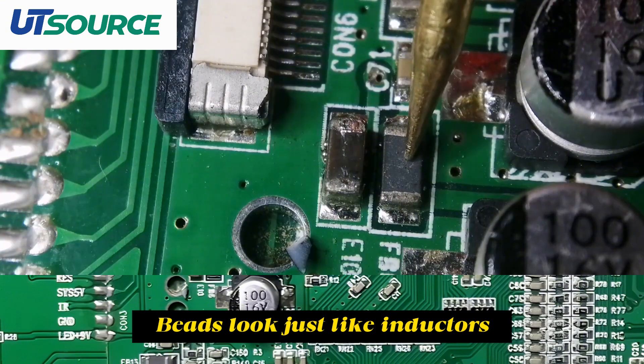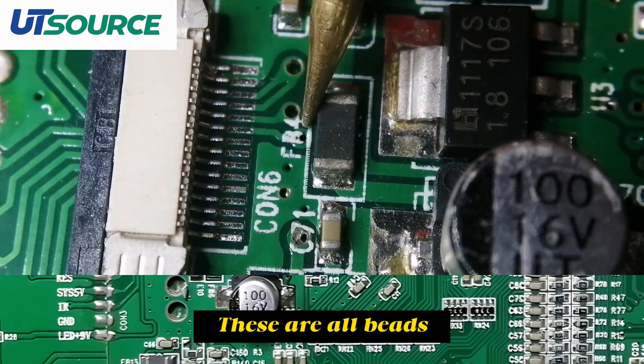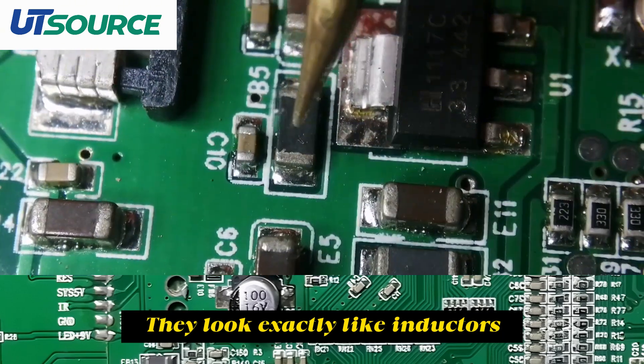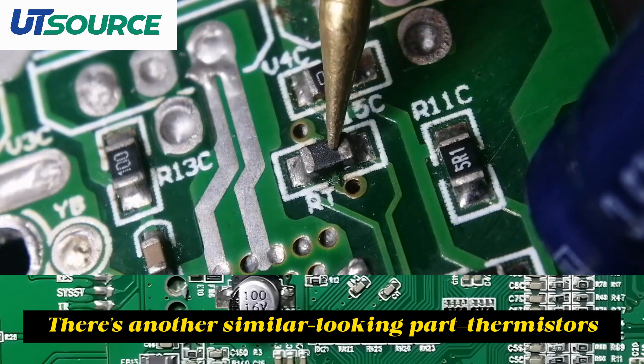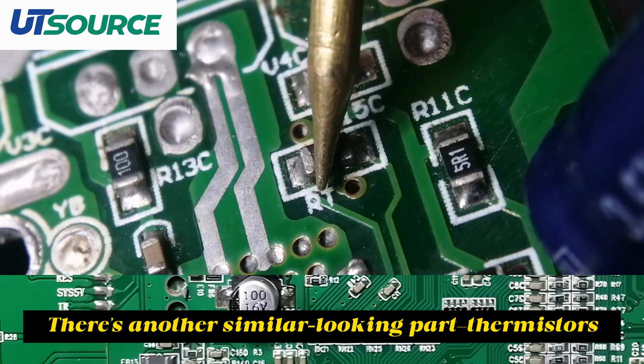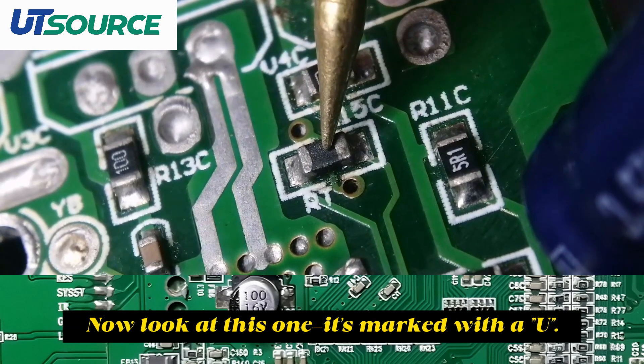Beads look just like inductors, but beads are marked with FB. These are all beads — they look exactly like inductors and you can hardly tell them apart by looks. There's another similar-looking part: thermistors. They're labeled RT, and thermistors are also solid black.